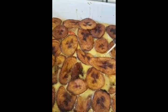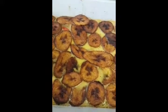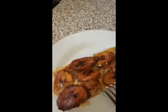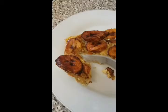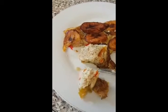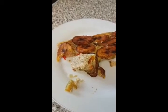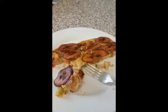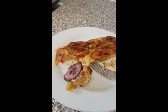My plantain and egg frittata is now firm and I've brought it out of the oven. I'll put it aside for a while to let it cool and I'll show you a picture after I've cut it. This is the finished product — my plantain and eggs frittata. Mmm. Thank you for watching. See you again. Bye!